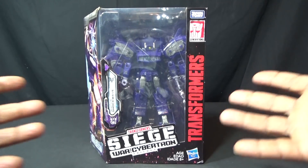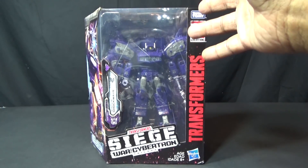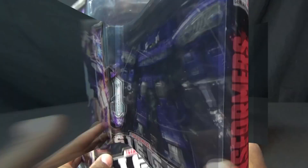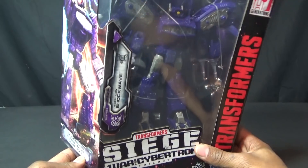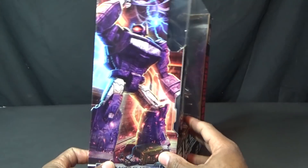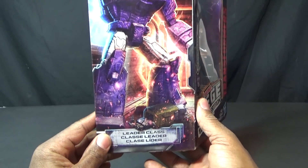Hey, what is up everybody, welcome to George Reviews. I am the 80s Transformer fan. This is Transformer Siege War for Cybertron leader class Shockwave. Even though he looks like a voyager class figure with extra parts, this is his packaging — he comes in his packaging and again he looks like a voyager class figure with extra stuff making him seem like he's leader class.